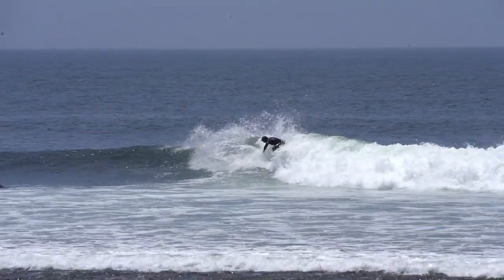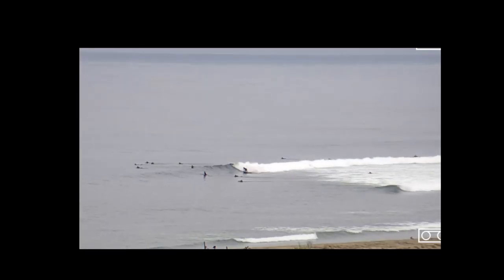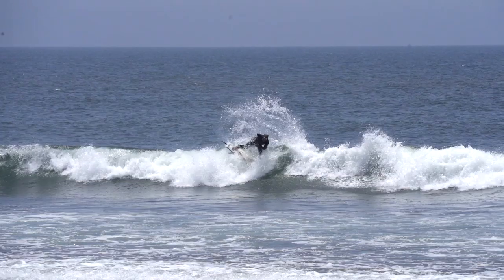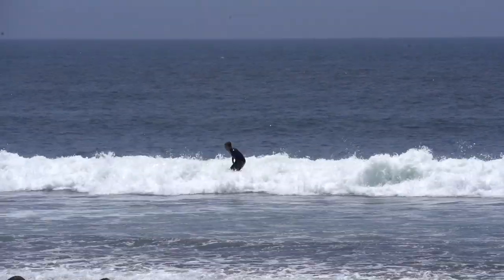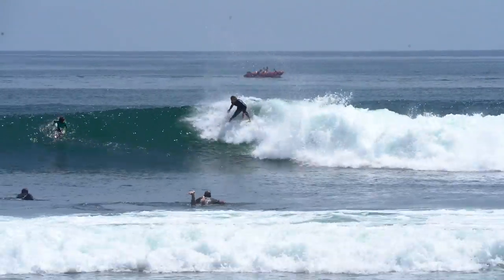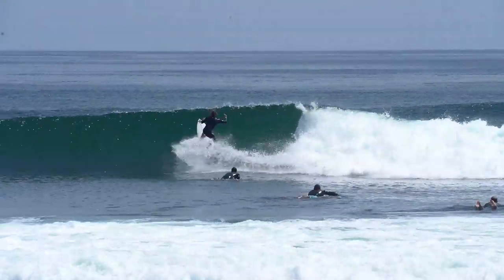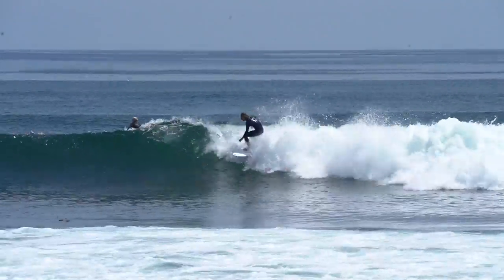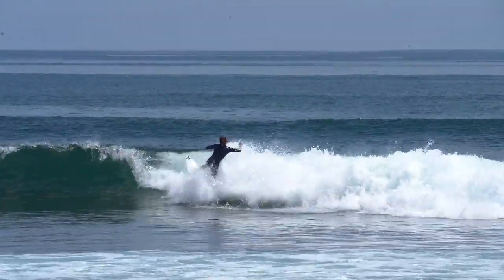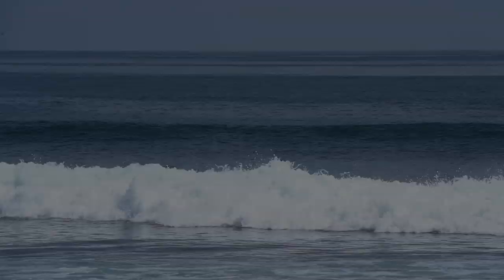I surfed uppers a bunch and enjoyed watching it back on the surf cam, but lowers tends to be a better wave. Not only is it a more high performance wave, but the level of surfing on display is always incredible to watch. Today I want to have a look at some of the surfing done by the pros during my time at Trestles, in particular Kloé and Dino.